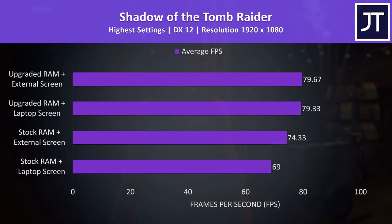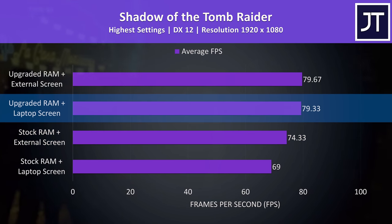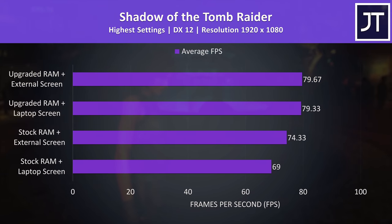Upgrading the RAM can definitely help in some games, but what about connecting an external screen? The IdeaPad does not have a MUX switch, so it can be bottlenecked by the integrated graphics. Although the frames get rendered on the RTX 3050 Ti, they're sent through the Intel integrated graphics on their way to the screen, and that iGPU can act as a bottleneck. Connecting an external screen to the rear HDMI port solves this by going straight to the Nvidia graphics. In Shadow of the Tomb Raider, stock RAM with the laptop's screen was the lowest result at 69 FPS. Connecting a monitor to the HDMI port boosted average FPS by 7%, while upgrading the RAM gave a larger 15% boost. Interestingly, using an external monitor with upgraded RAM didn't give a further boost, so upgrading the memory is the best move.